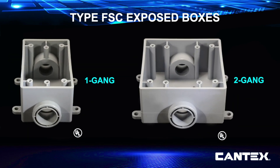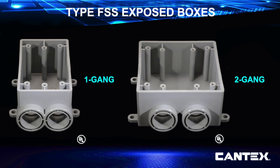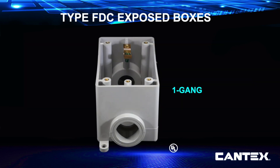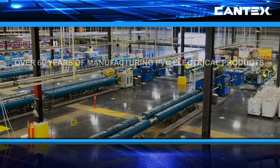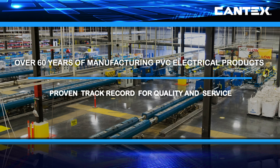Cantex manufactures FSC, FSE, FSS, FSCC, FDC, FDE, and FD blank exposed boxes. You can learn more about these box variations at CantexInc.com. With the Cantex exposed PVC box line, you can count on the quality and service backed by over 60 years of experience manufacturing American-made PVC electrical products.